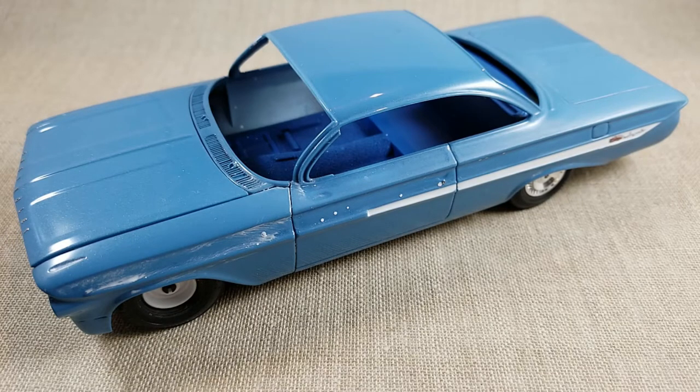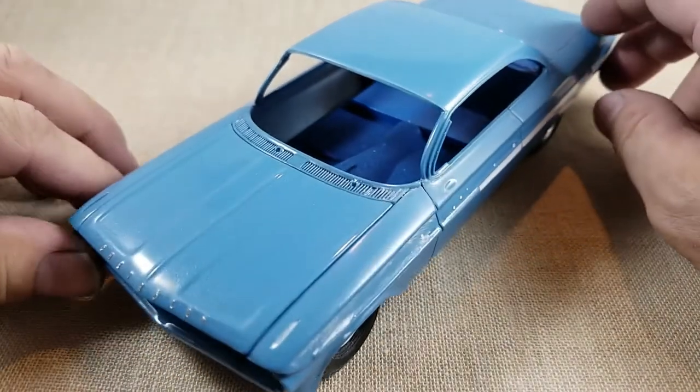Either I'll give up on this one and start another one without putting so much clear coat on it, or what I was going to do next time is try one coat of clear to seal it, then put my bare metal foil, and then finish putting the clear coat on — see how that turns out.